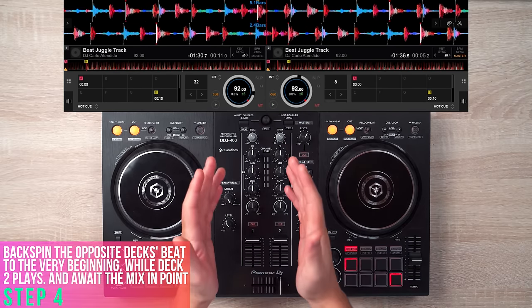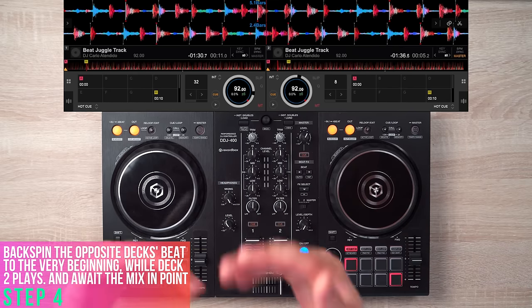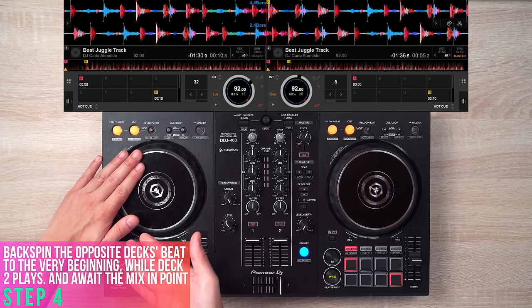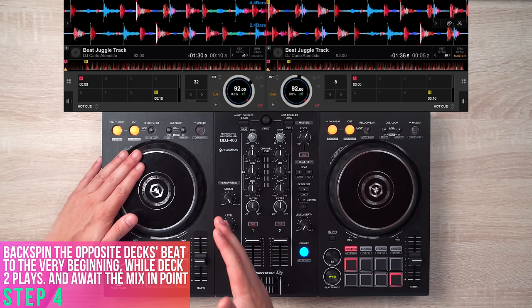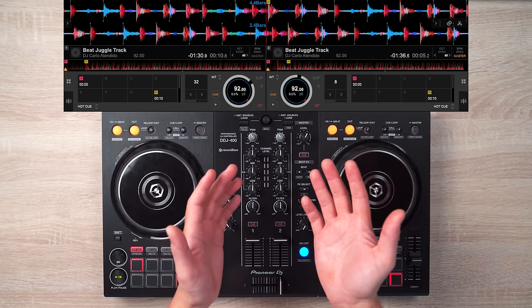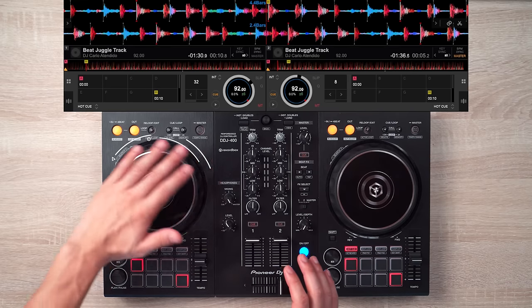Step number four: while deck 2 is playing its 16 beats, look at your screen and backspin deck 1's beat back to its start. Keep your left hand on the platter so that you're ready to play it once deck 2's 16 beats are over. Keep in mind that the crossfader is all the way to the right side to make sure the backspin on deck 1 isn't heard.